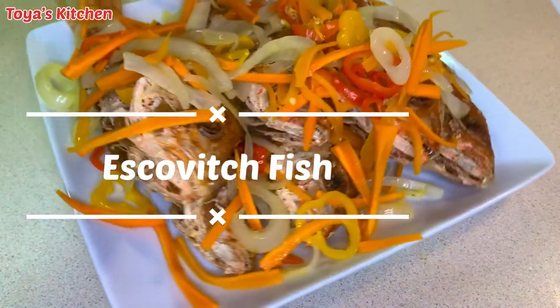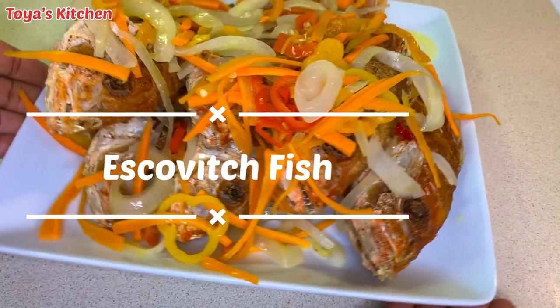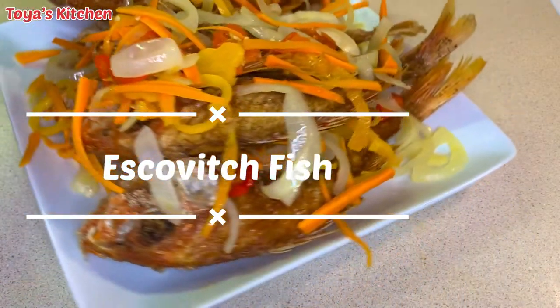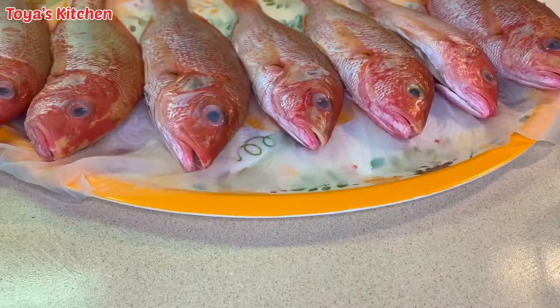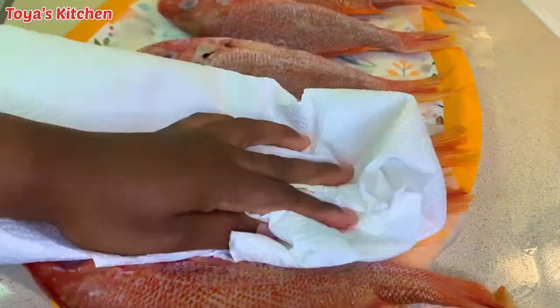What's up everyone, welcome back to another video. In today's video I'll be showing you how I make this delicious escovitch fish. Stay tuned. So guys, here I have some red snapper already washed and cleaned.